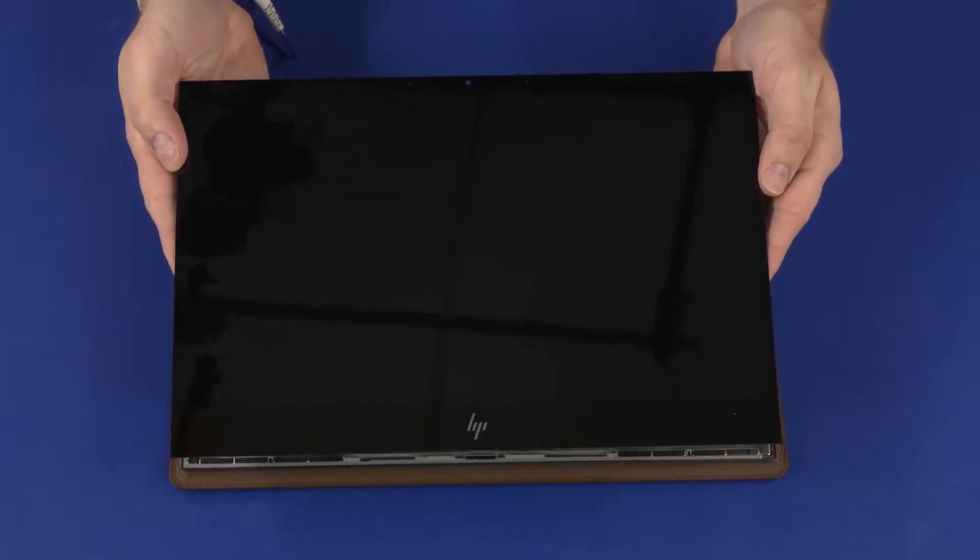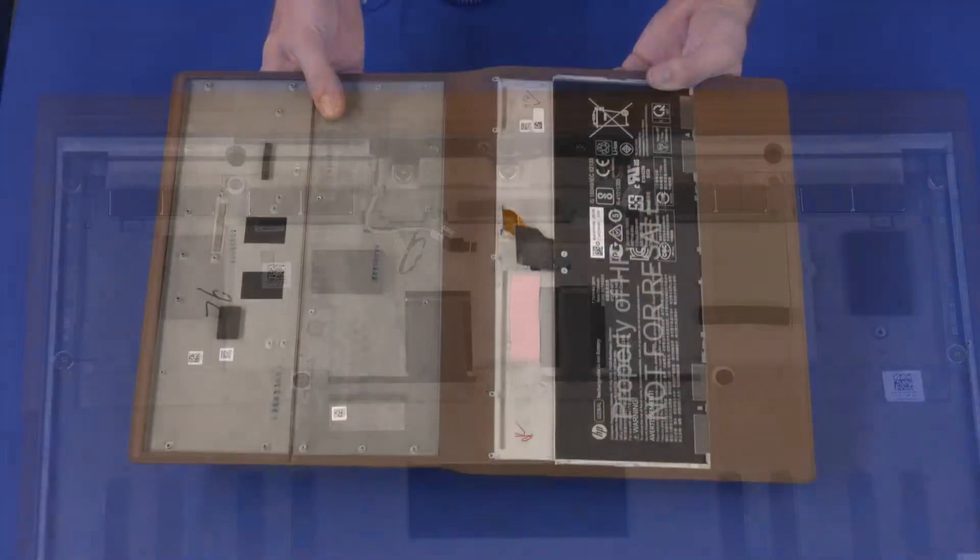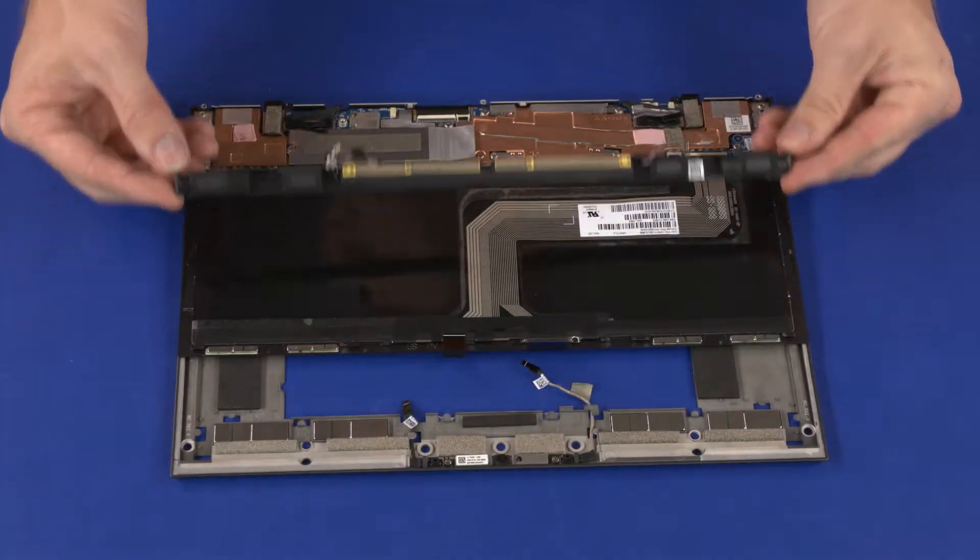Before you begin, remove the display panel assembly, touch control board, transfer board, leather cover, and speakers. You will need 4 mm P0 Phillips-head screws for this procedure.